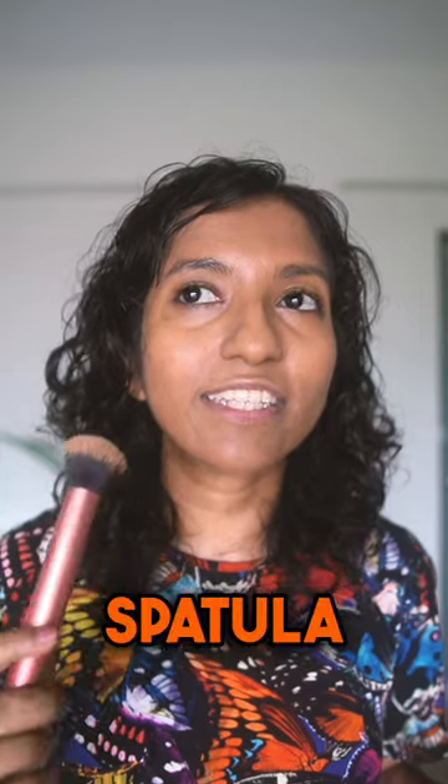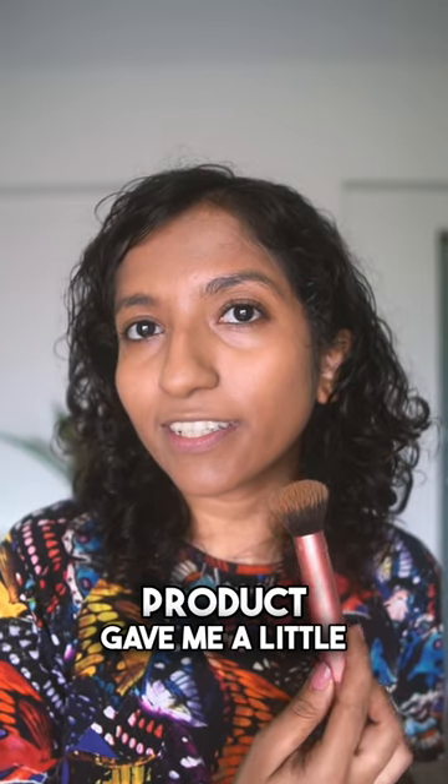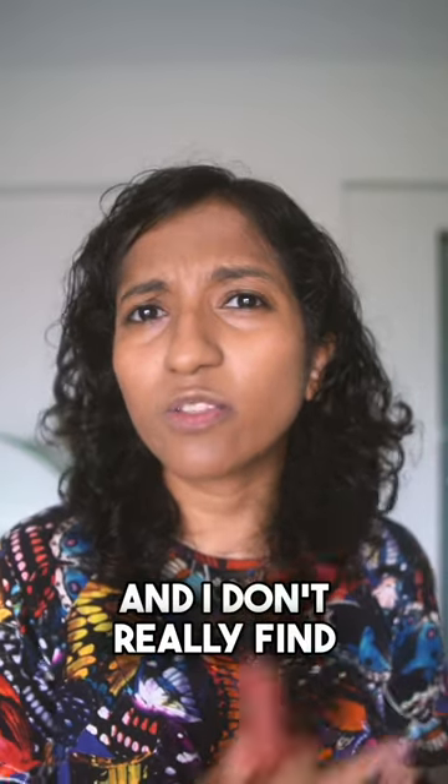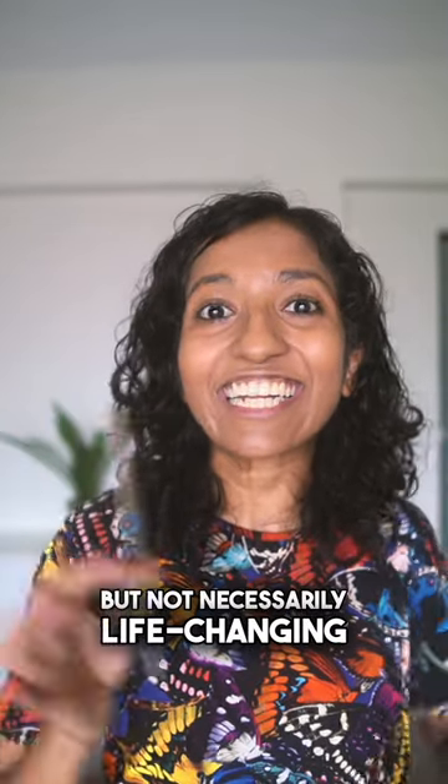The spatula side uses less product, gives a lighter coverage, and is more skin-like. My usual technique used a little bit more product and gave a little more coverage — I don't find it cakey at all. It's pretty fun to try out, but not necessarily life-changing. If you don't get this, you're not missing out.